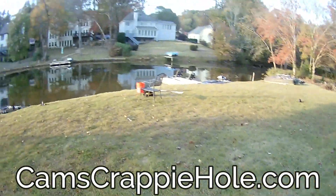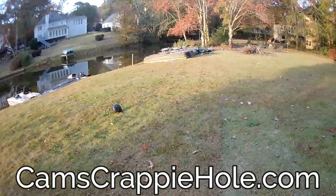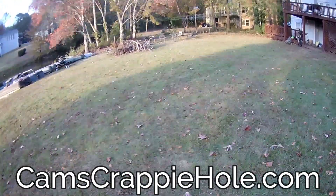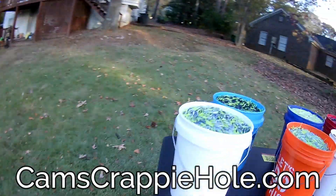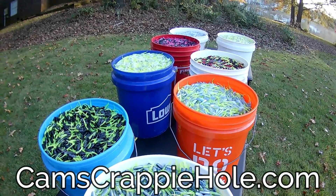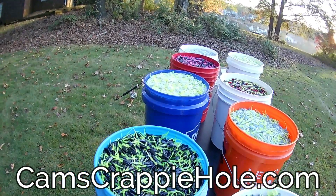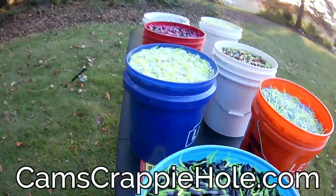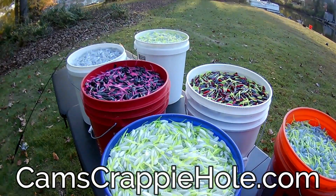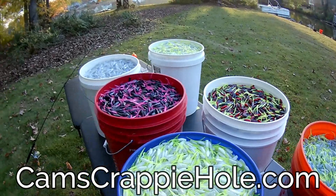If you have any questions, you guys know how to reach me. My name is Cam, Cam's Crappy Hole — we're documented. If you want a kit, you want 15% off, at checkout punch in K-I-T-S-48. Thank you guys so much for joining me. Remember — it's fall, this is when the big crappie come out. One thing unequivocally: if you don't get out there and put those hooks in the water, you won't catch any crappie.